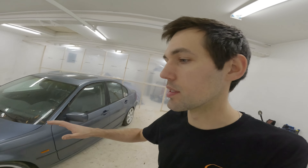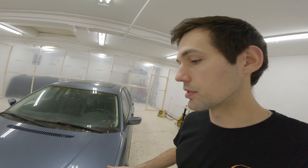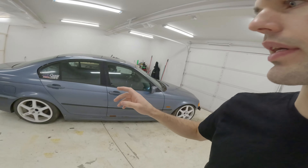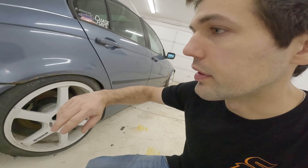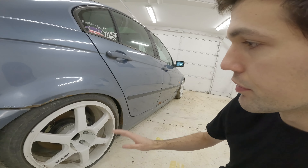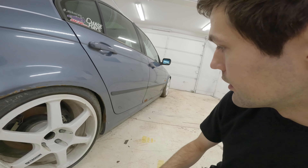Overall this paint job, body job, whatever you want to call it, is not going to be like the S15. It's not show quality. It's not going to be the right way to do it. It's basically just going to be as cheaply and quickly as I can do it with semi-decent results. I want it to look good, but I'm not going to spend a ton of time and go way overboard. So like a little rust, we're just going to grind it. If there's holes, we're going to pound it and fill it. It's the wrong way to do it, but it's going to look good for what I need.